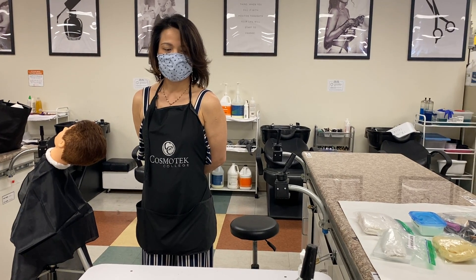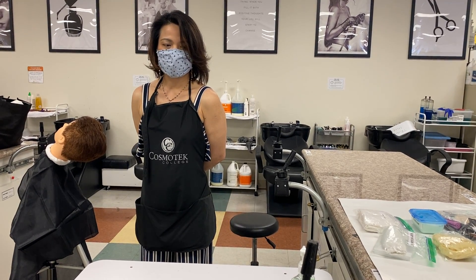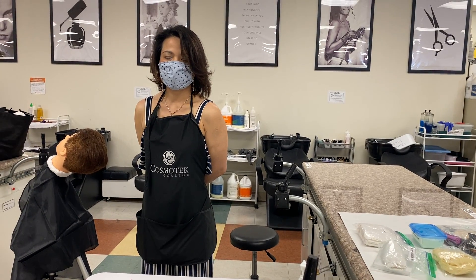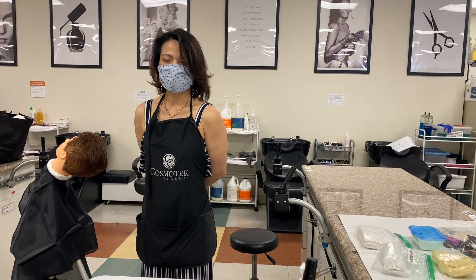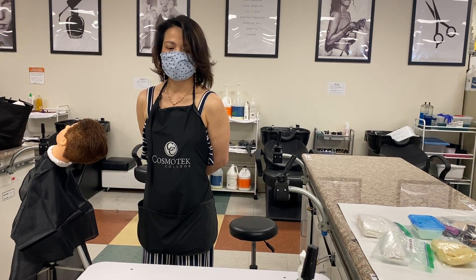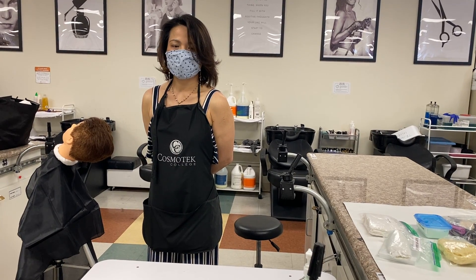You will demonstrate the blood exposure procedure. You will imagine the following scenario: during a service, you have sustained a minor cut to your index finger. The injury is such that you can continue with the service. Your work area or client has not been contaminated.